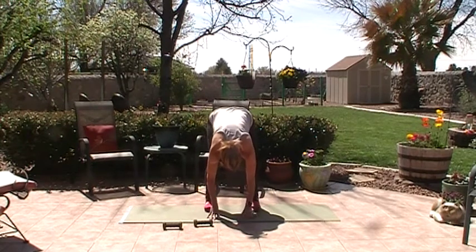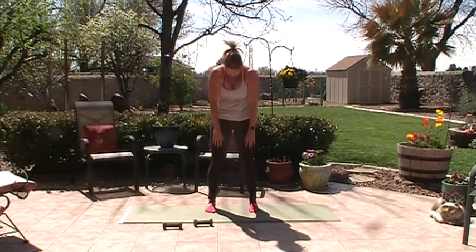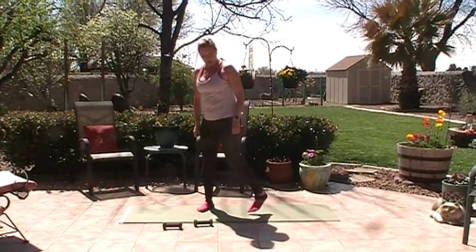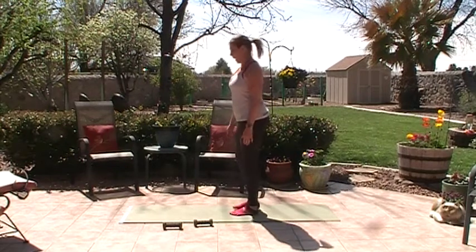Tuck under the tail, soften your knees, and articulate up to standing one vertebra at a time. We're going to add a little bit of movement and do some balance work. Facing the side, stand in the middle of your mat.